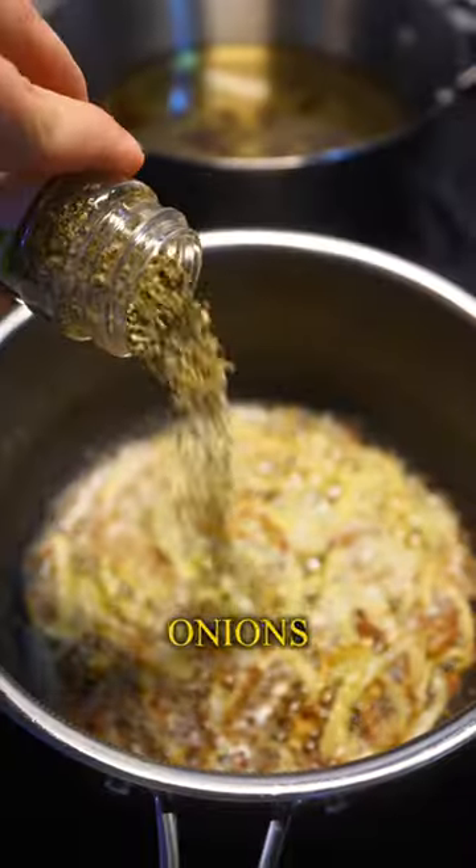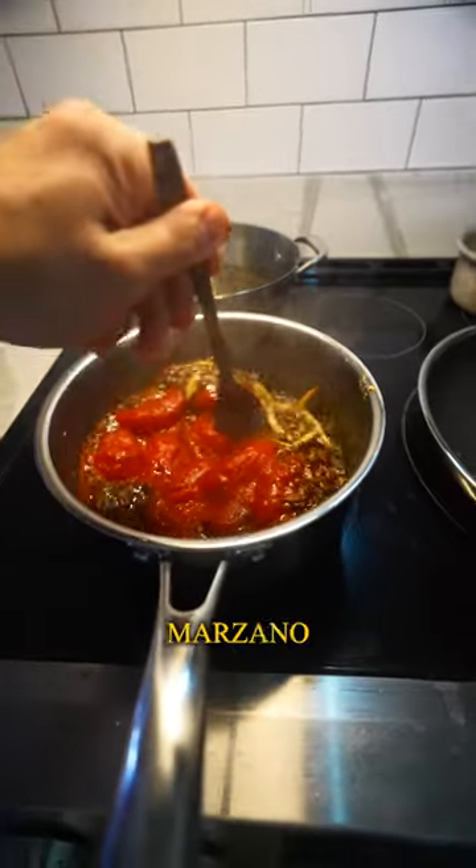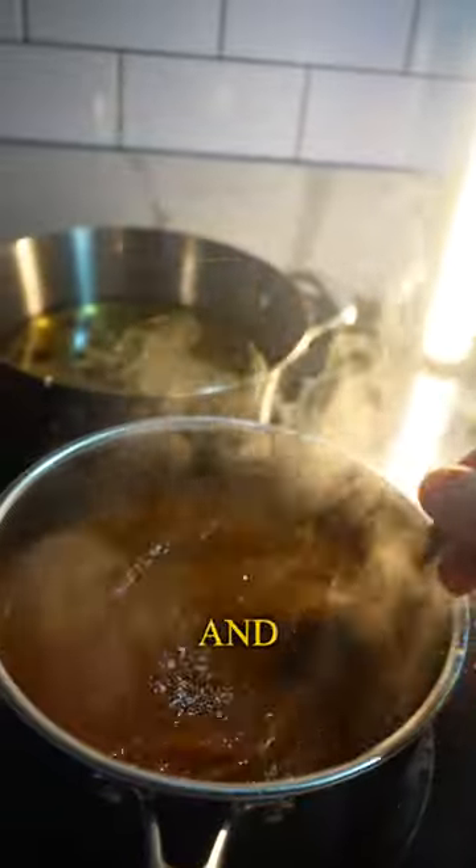Started off by sauteing onions and garlic in extra virgin olive oil with the addition of oregano and chili flakes. Then we add in our San Marzano tomatoes, cook that off and blend till smooth.